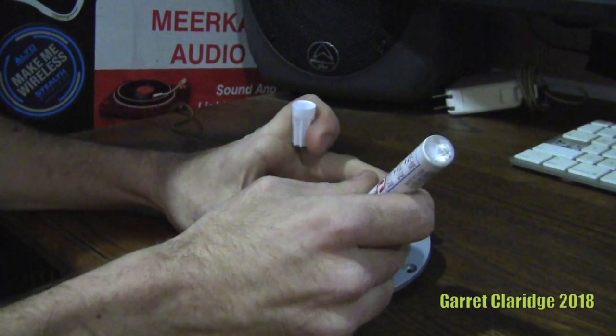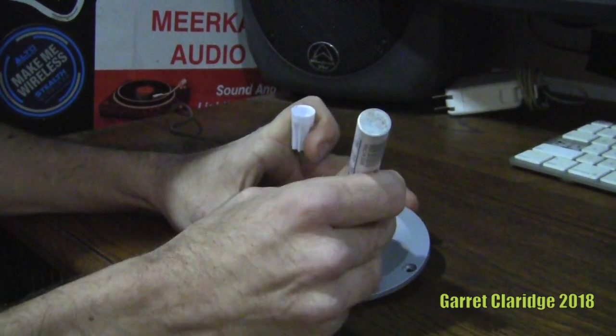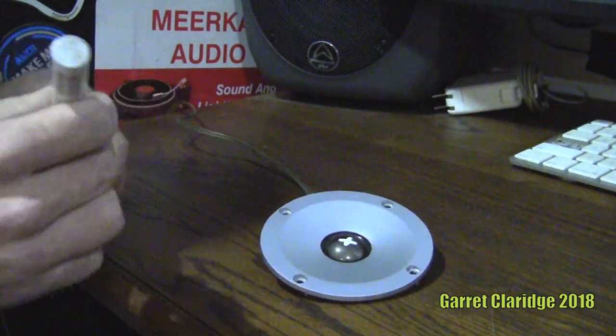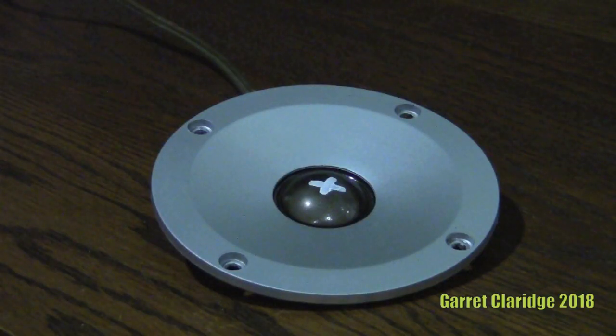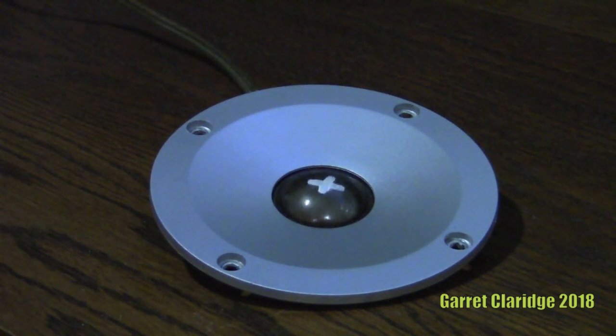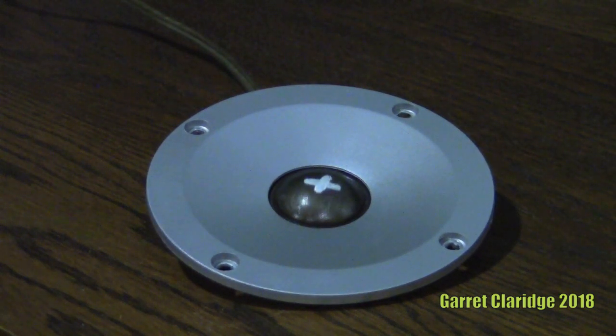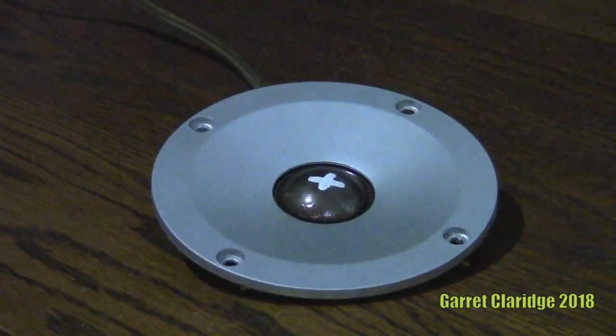So we got the tweeter hooked up directly. Just put a little X on there to see if it moves at all — nice little trick I learned the other day. Wow, that was a survivor. Insane.